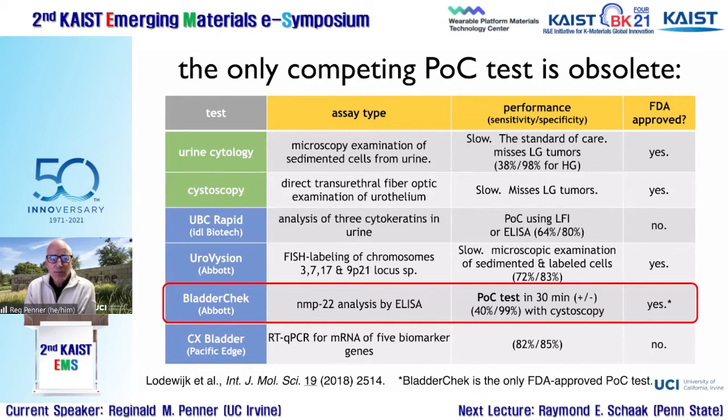The closest existing device is the Abbott BladderChek, which measures only NMP22. Since no single biomarker reliably indicates bladder cancer, NMP22 alone doesn't have great sensitivity or selectivity. You really need to augment it with one or two other markers — which is exactly what we're trying to do. There's a clear opportunity in the marketplace to improve upon the existing state of the art for these point-of-care sensors.